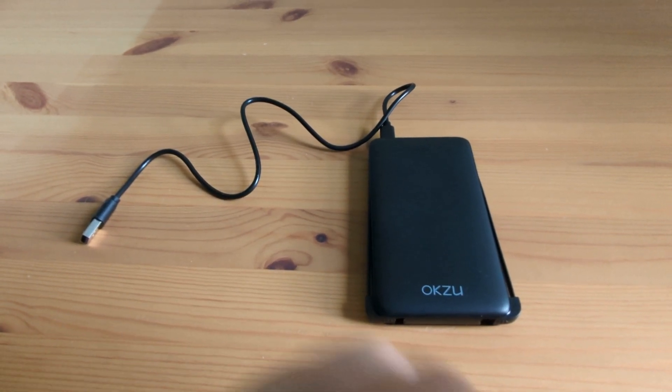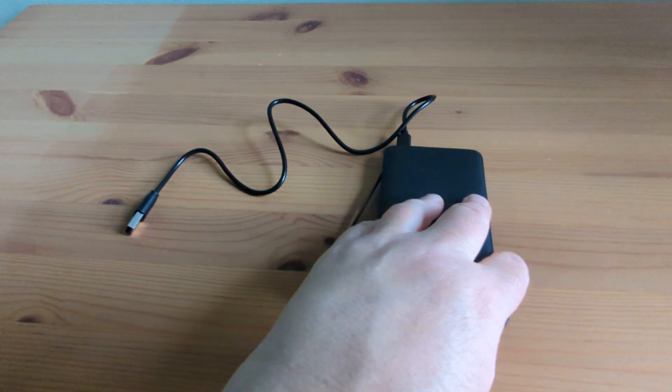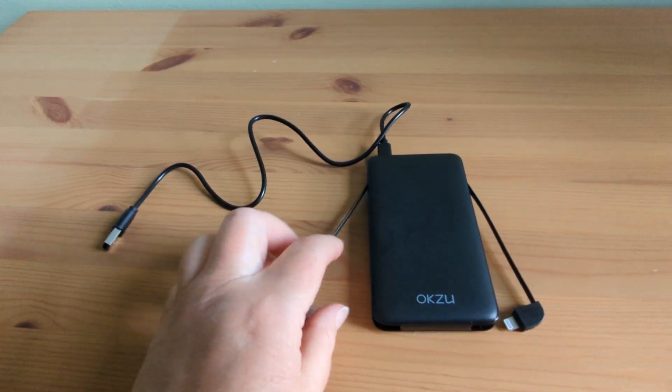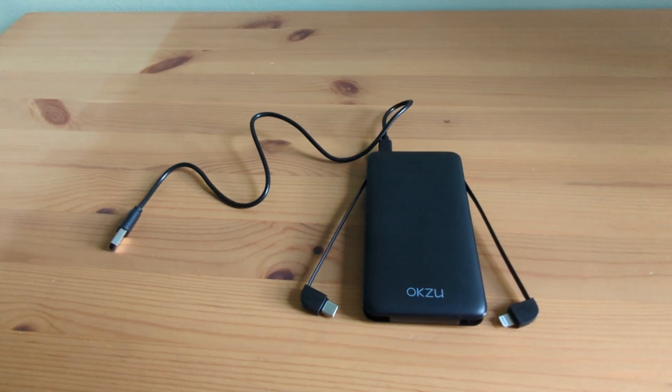The best part? It has built-in cables. No more tangled cords or carrying extra ones, which for us was a real bonus. It has both a lightning cable for iPhones and a micro USB cable for Android devices.